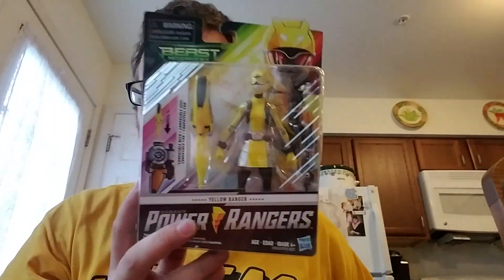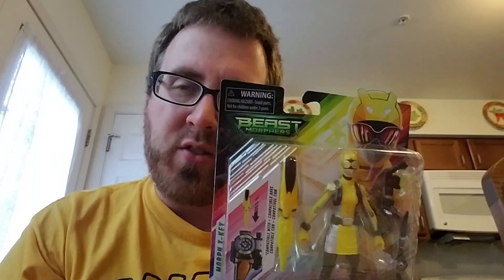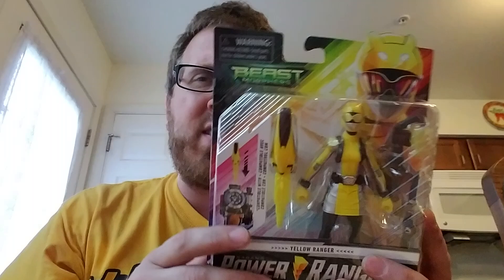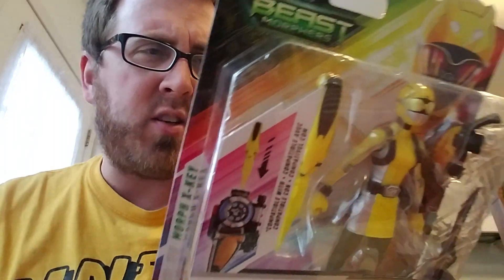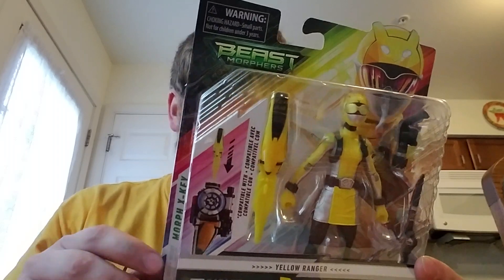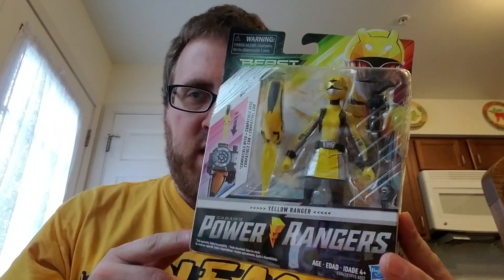Hello, how is everybody doing today? I've had this next to my computer for about two weeks. I posted a picture on Patreon the day I got it — as always, if you want to see stuff right away, patreon.com/pdittube to unlock it and see stuff first. This is our first look at a Hasbro action figure for Power Rangers.